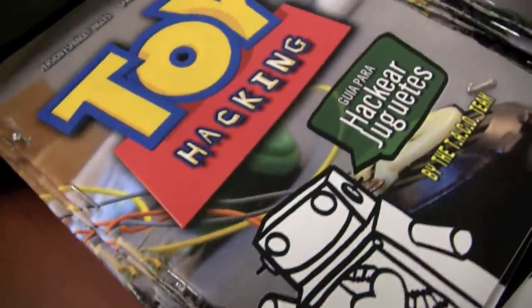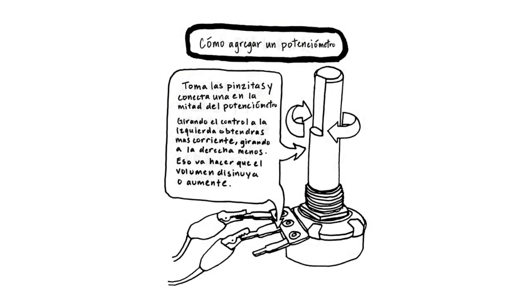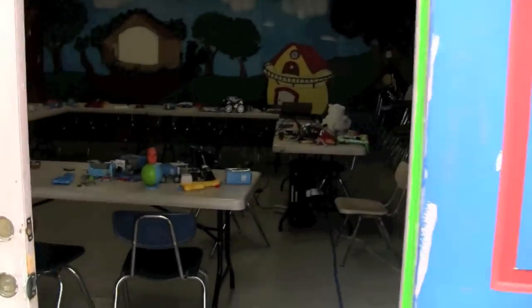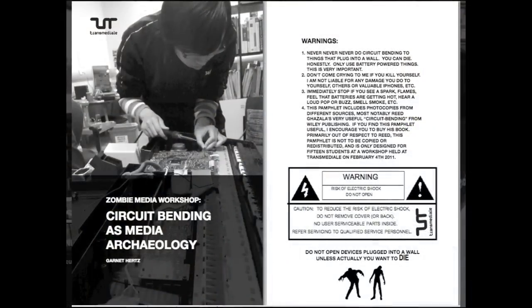We authored an innovative instructional guidebook to introduce students to circuit bending in English, Spanish, and Chinese, and have held workshops in Los Angeles, Pasadena, Irvine, and Berlin to test and refine our curriculum.